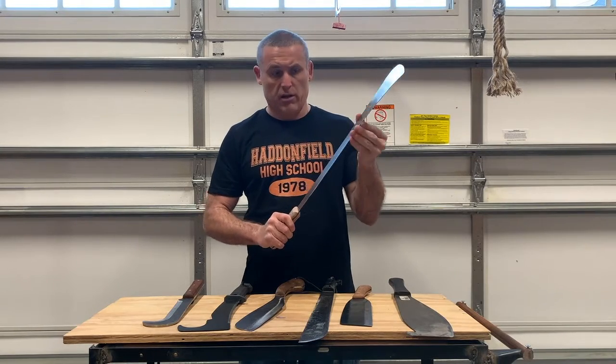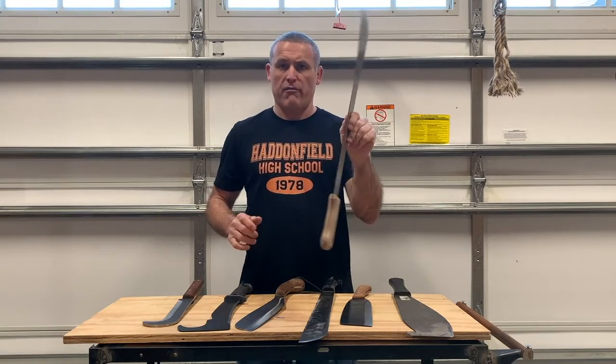The factory sharpness on that one was just terrible — grinding my hands across it, and it's just terrible out-of-the-factory sharpness.